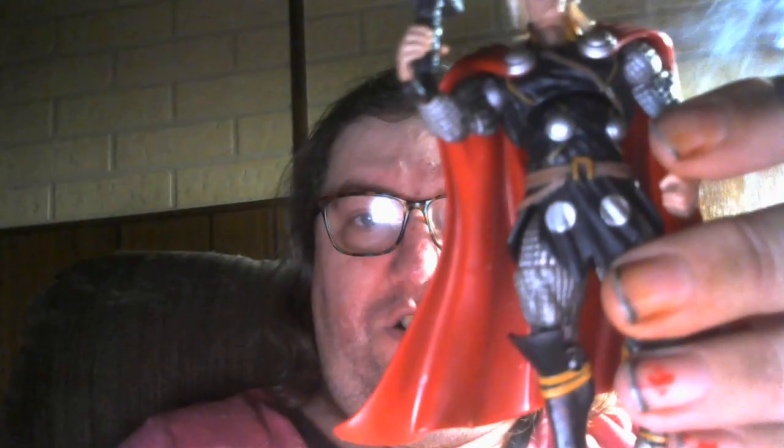Let's go ahead and put it in his hand — and here we go, the mighty Thor from Marvel's Avengers. Pretty cool action figure, I like it. Stay cool.